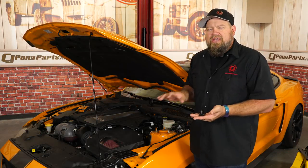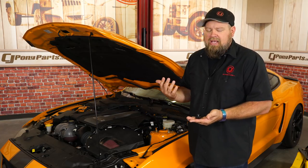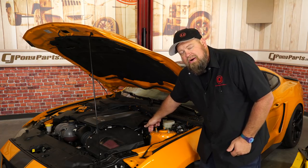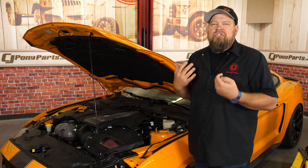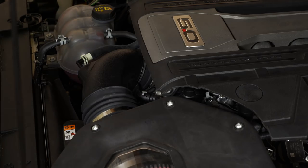Before we begin the installation, JLT does recommend the removal of the Sound Symposer 2, which really doesn't do anything on your Mustang — it runs back to the interior and transmits sound inside. They include the pieces to do so, and the reason they recommend it is that the metal location right here is used for your oil separator. If you want to keep the Symposer you can work around it, but it's a much cleaner install to get rid of it, and the parts are included to do so.